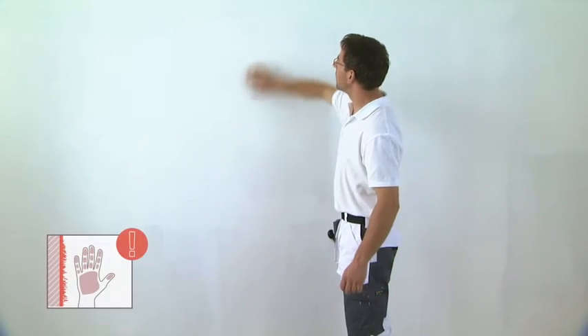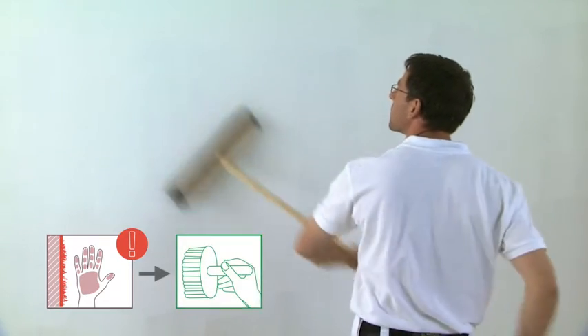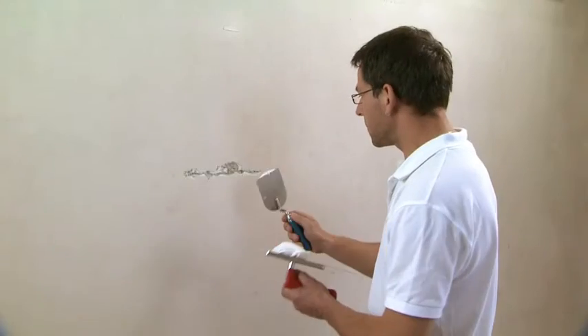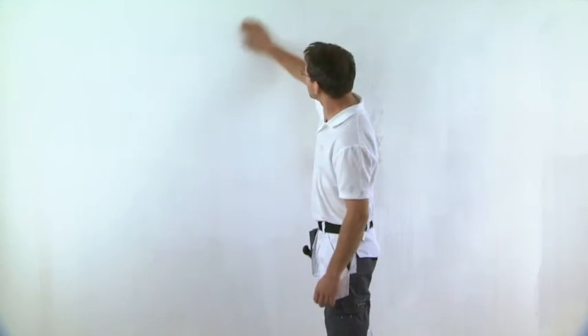Good substrate preparation is important. Dusty or sandy substrates must be cleaned and primed. Very absorbent surfaces also need priming. Hydrophobic — in other words, non-absorbent and extremely smooth substrates — must be sanded. The ideal substrate is smooth, stable and clean. Be sure to adhere to good painting practices.